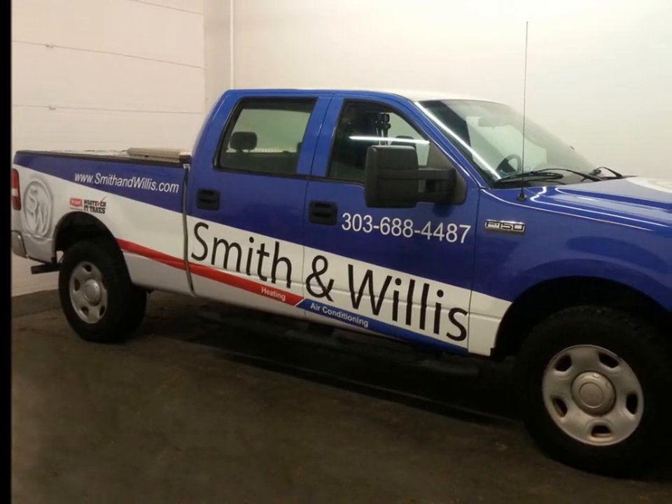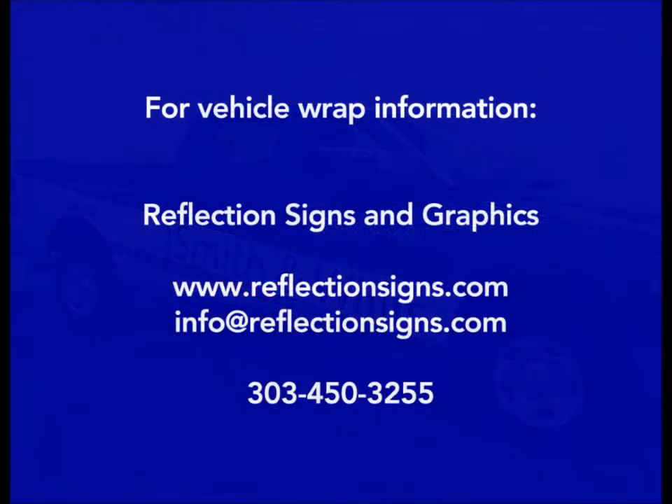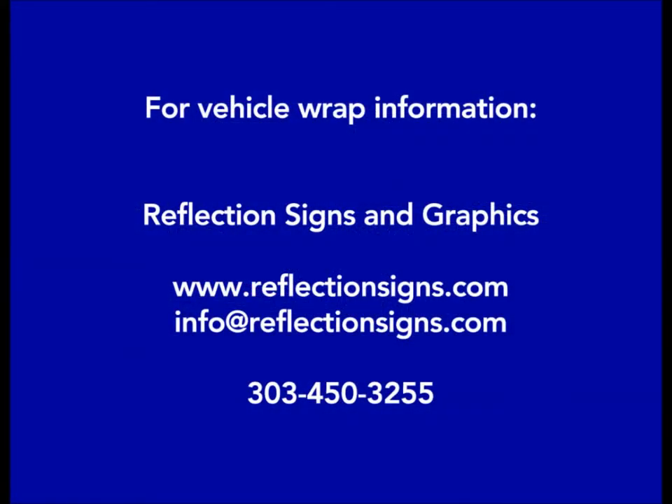For more information about wrap design, printing, and installation, contact Reflection Signs and Graphics in Westminster, Colorado.